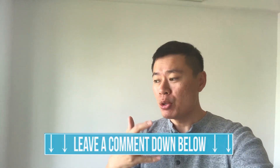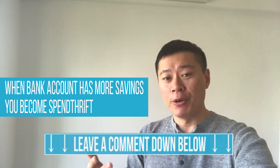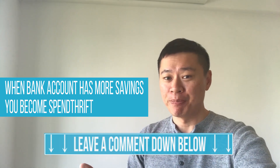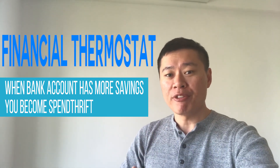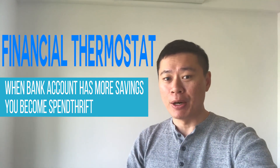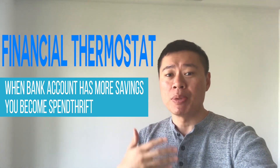The second strategy has some basic logic to it. Before I dive into the concept, I'd like to invite you to leave a comment below on whether you've actually felt yourself being more spendthrift whenever your bank account has a bit more cash savings inside. This topic is regarding the financial thermostat, which means if you suddenly have more cash in your bank account, you feel a sensation of wealth and you actually become more spendthrift.